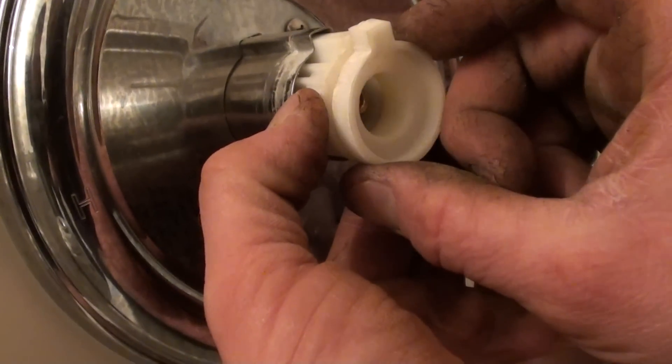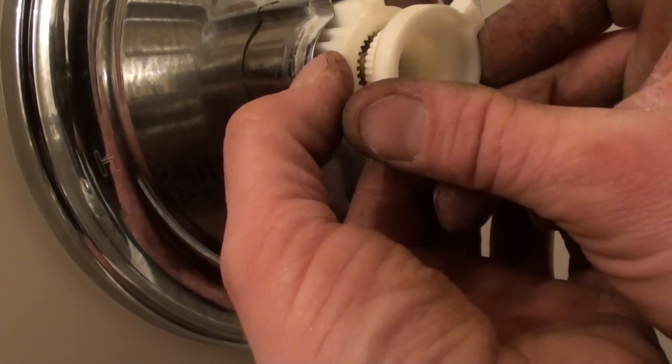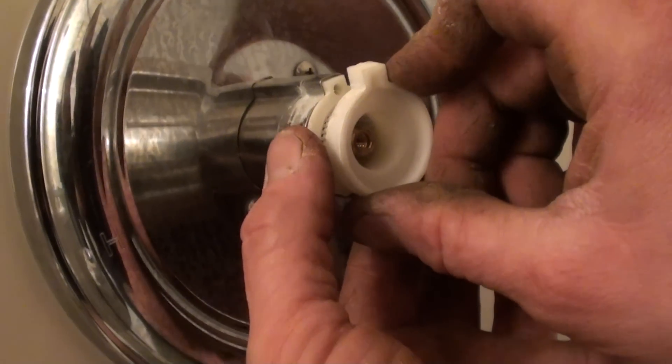If you're trying to figure out how to set it again: the further that way you put it, the less hot water is going to come through the faucet. If you want to zero it out so you can get all your hot water, just line them up.